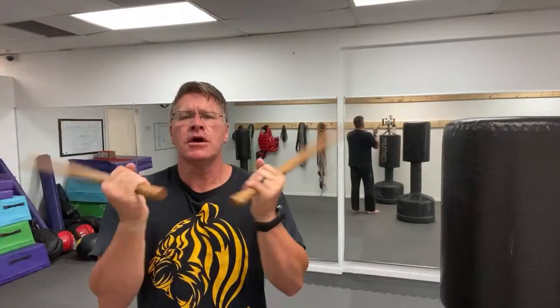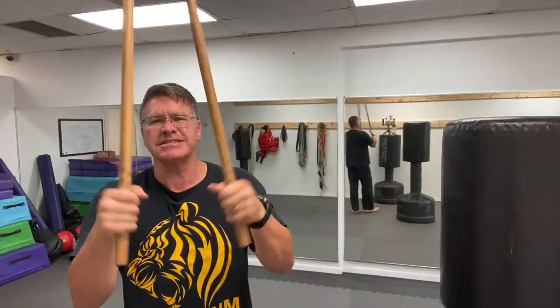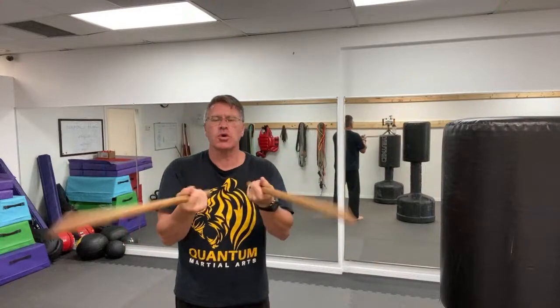Start with one in each hand - if you only have one, just use one. Go forward in this motion to warm up the wrists and stretch everything out. Stay safe from injury. After 30 seconds going forward, pull it into the reverse.